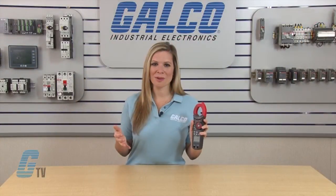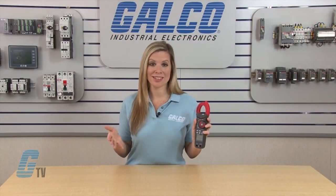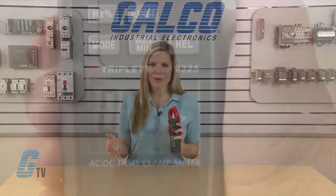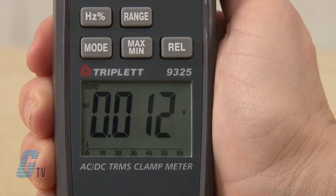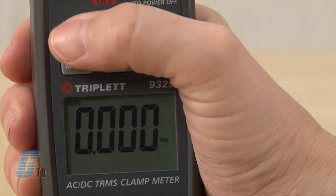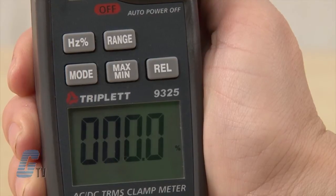This clamp meter can also measure frequency and duty cycle, located at the voltage selection. I will switch over to AC voltage with the mode button and then press the hertz/percentage button. Pushing this button again will allow me to find duty cycle.